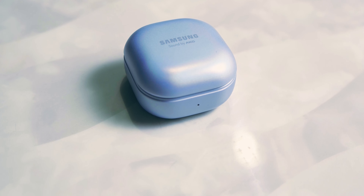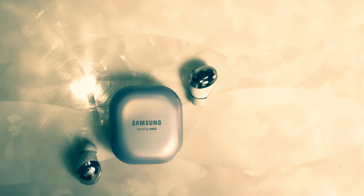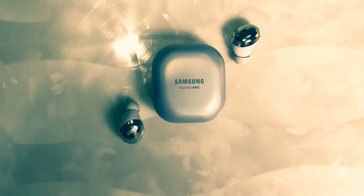Without question, one of the biggest upgrades for the Galaxy Buds Pro is the matte finish across every single color option. We have a matte silver — more of a matte bluish silver — and matte black as well. Matte finish, unquestionably, is just amazing.